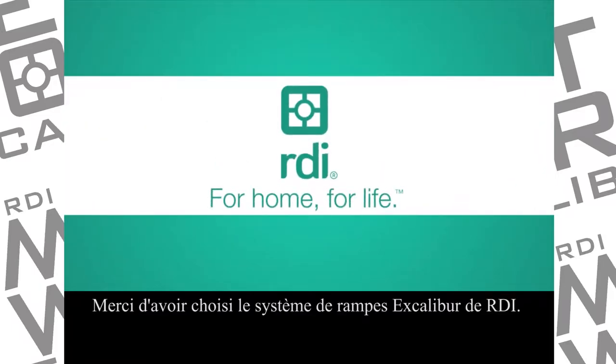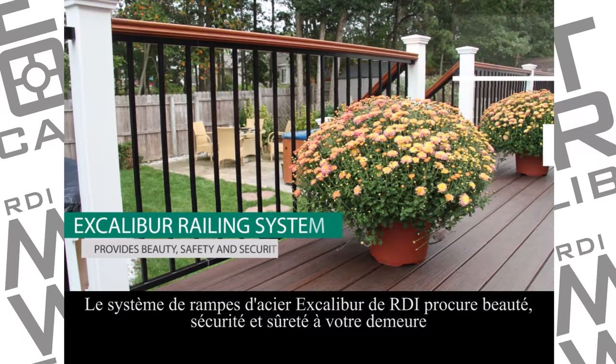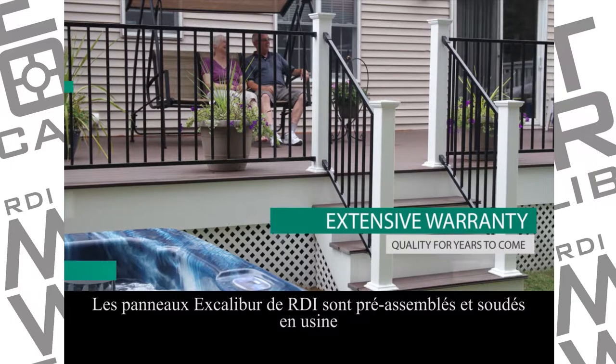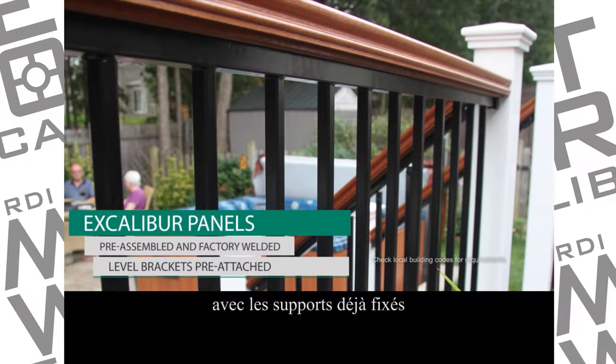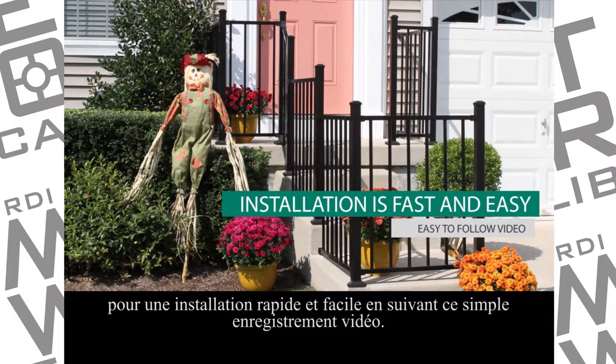Thank you for choosing RDI's Excalibur railing system. RDI's steel Excalibur railing system provides beauty, safety and security to your home, while the extensive warranty means quality you can depend on for years to come. Your RDI Excalibur panels are pre-assembled and factory welded with the level brackets pre-attached, so installation is fast and easy with this easy-to-follow video.